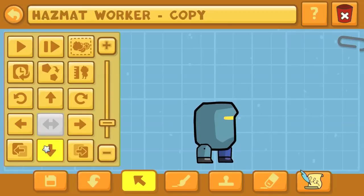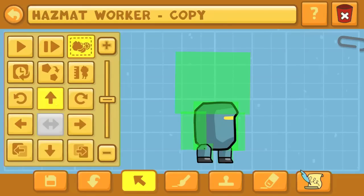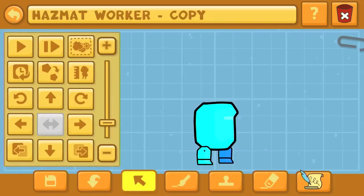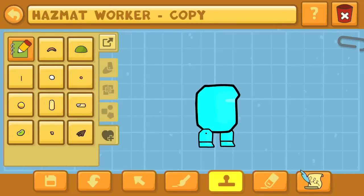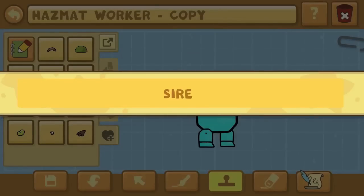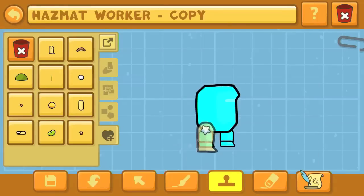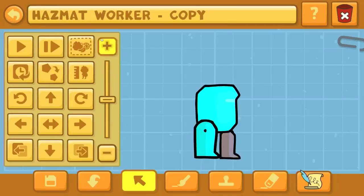We're starting off with a hazmat worker as the source object. Doesn't matter if it comes out male or female — they basically look the same for the most part. You're going to want to take the head and the arms off, and then shrink down the legs to a tiny size. For those who have seen my series, the reason we do this is that we just need to keep the original legs of your source object so that it doesn't sink into the ground. That's just a feature in Scribblenauts Unlimited — whenever you take away the source legs, your character will sink deep down.